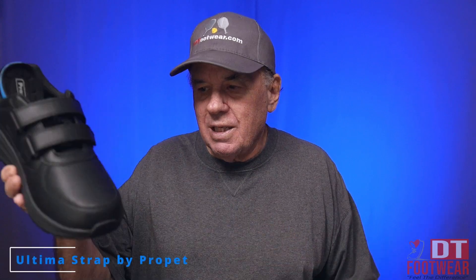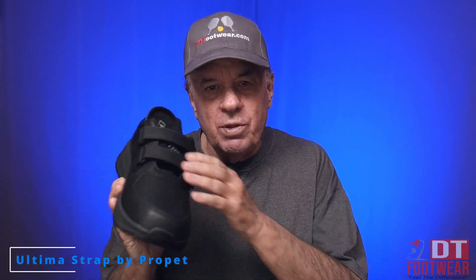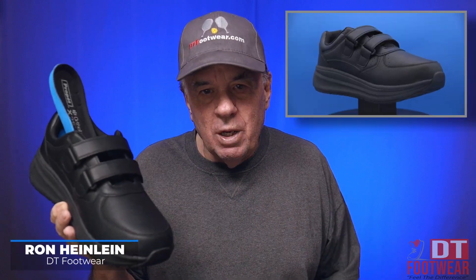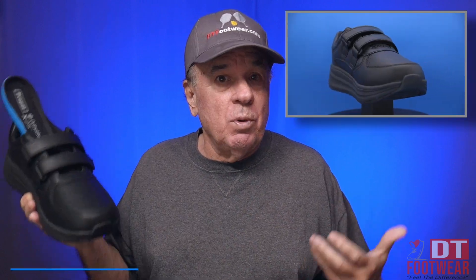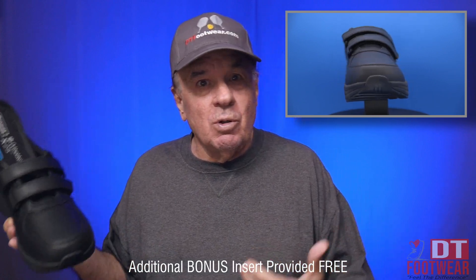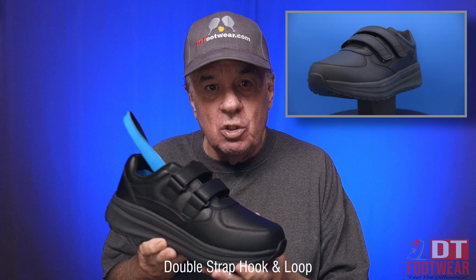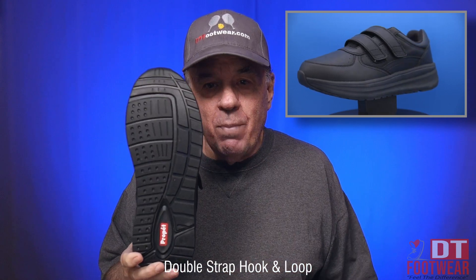Another shoe in the casual version in the men's with the double velcro and a removable footbed. You'll get one of our famous triple layer heat moldable customized inserts — that's an $80 value, free to you as well. It's got a great grip bottom.